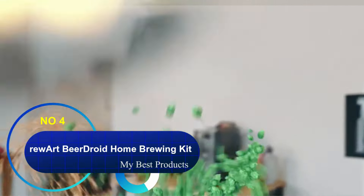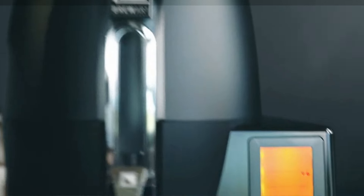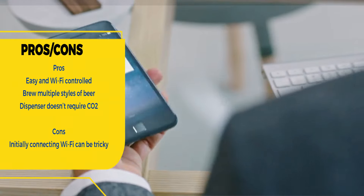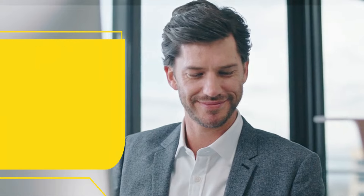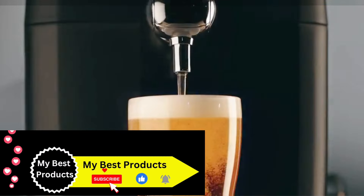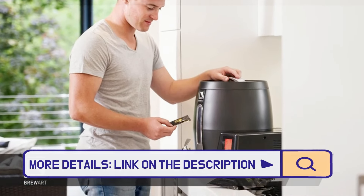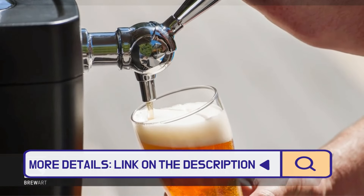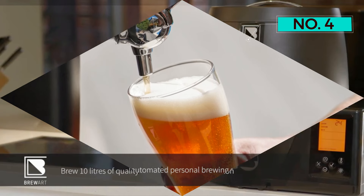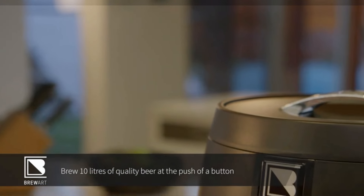Number four: BrewArt BeerDroid Home Brewing Kit. Have you ever wished you could make insta-beer in your home? This contraption isn't too far off. Although it will cost you a hefty $600, you get 2.6 gallons of beer each time you brew — all you have to do is push a button. You can even control and keep track of your brew through an app when not at home. Buying a BeerDroid gets you a set of brew prints and all the ingredients you need, but you'll need to purchase flavors separately. There are more than 70 available, ranging from porter to lager, and costing from $26 to $50 each.